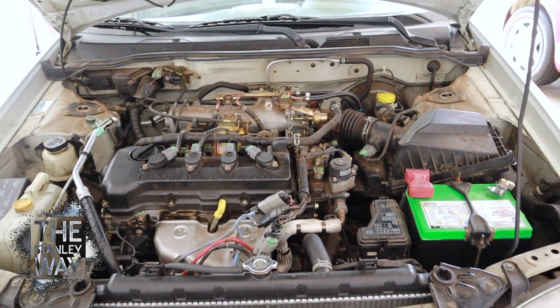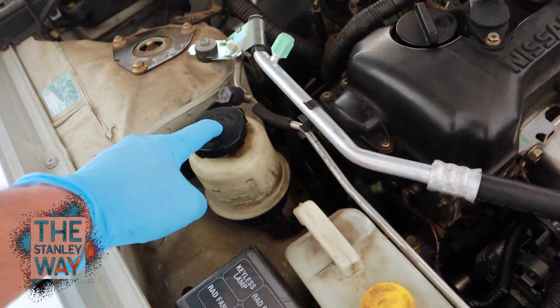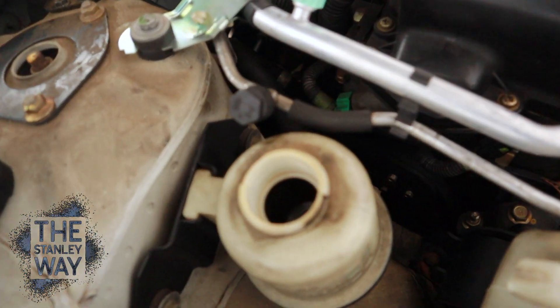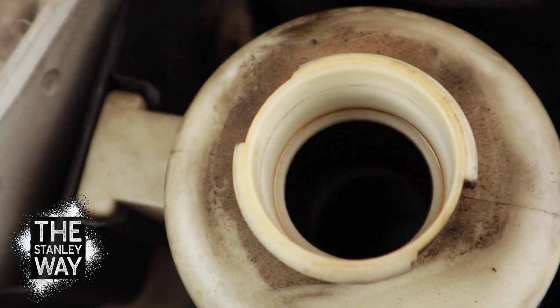You want to go into the car's hood, find your power steering reservoir — in this 2000 Sentra it's here. You can look inside and you can see how dark the fluid is.